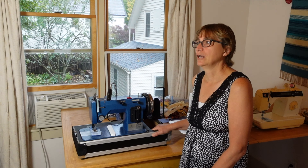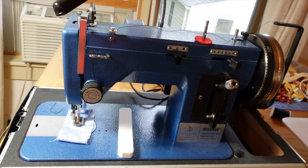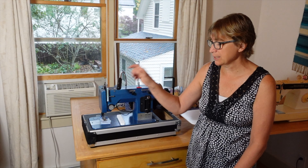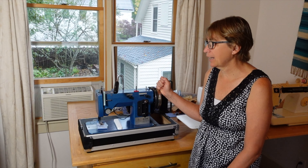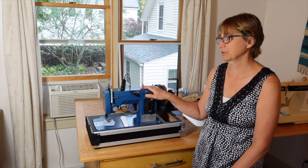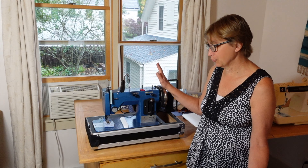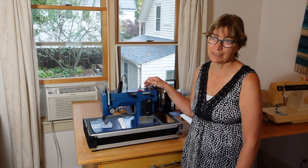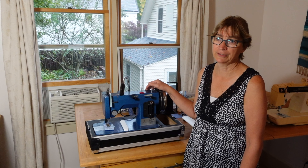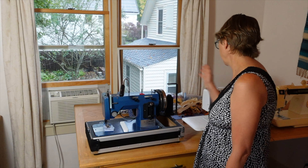I decided I really needed a Sailrite. We had seen it at the Annapolis Boat Show six years ago and I fell in love with it, but at the time I wasn't thinking about sail and canvas work — I was thinking more about upholstery. I got the full package from Sailrite, the LSC1. I absolutely love it — it has totally revolutionized the quality I can achieve. There is a big learning curve, though; even as an experienced seamstress who has been sewing since I was five, this one took me a while to get used to because things are all in different spots and it sews a little differently.